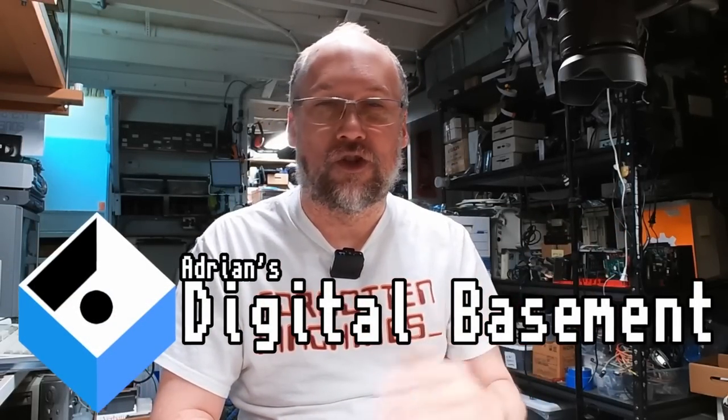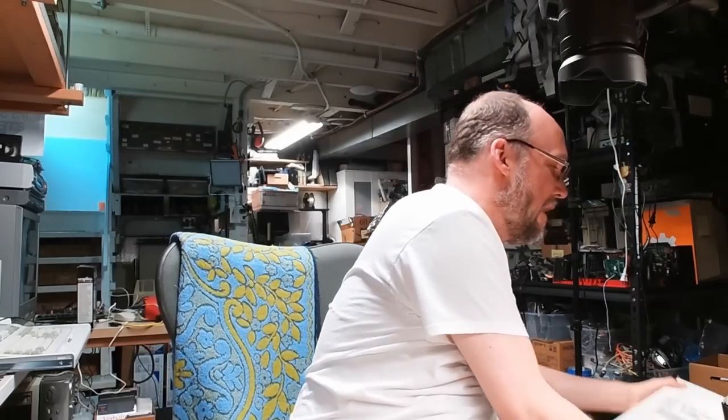Hello everyone and welcome back to Adrian's Digital Basement 2. It's another super mini mail call and let's jump right into it.